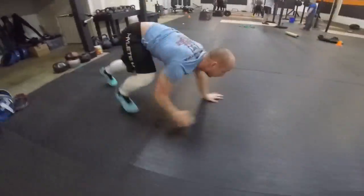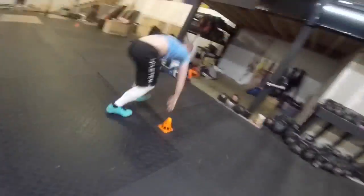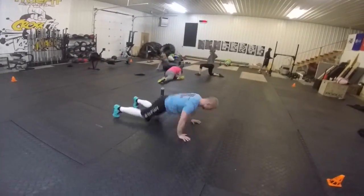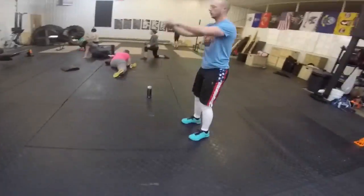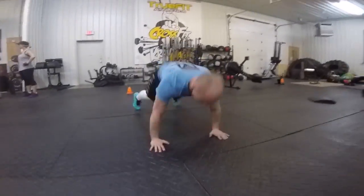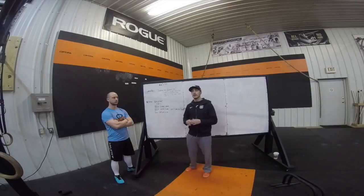Five rounds for time: 100-foot bear crawl, 100-foot broad jump. Every five jumps, you're going to do three burpees. RX will be just you and your body. RX plus, you're going to wear a 20-pound vest, or carry two 10-pound dumbbells in your hands.